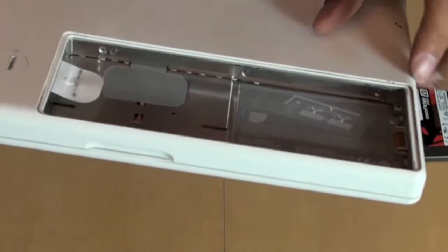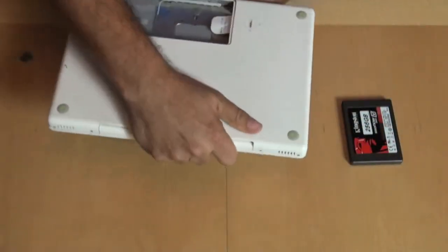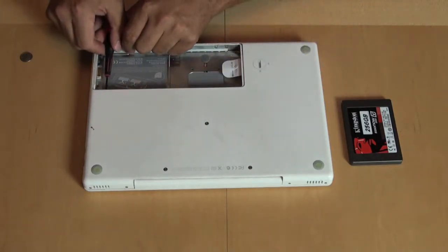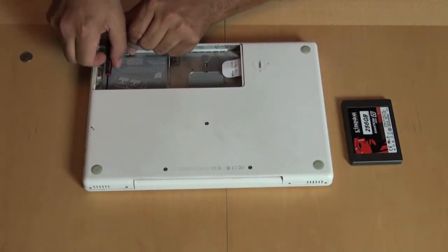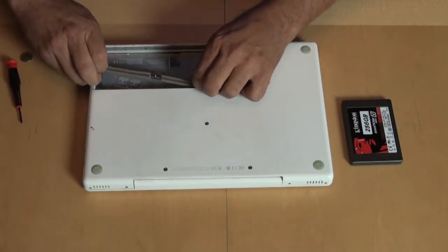Let me show you — there are three screws you have to undo. And once you've done that — I've sort of pre-unscrewed them — once you've done that, let's just get this one out.